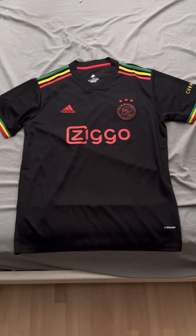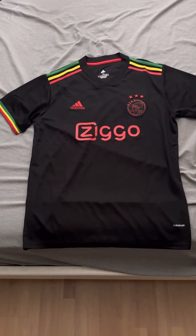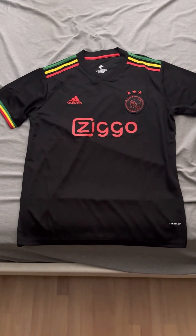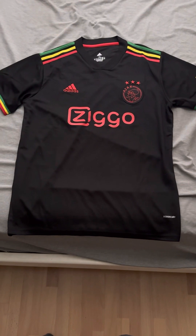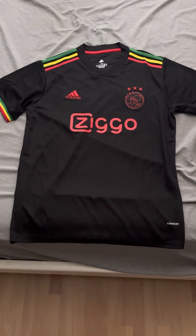Hello everyone, welcome back to my channel. Today I'm excited and I'm bringing you a review of the Ajax 2021-22 Away shirt that they used for that season.